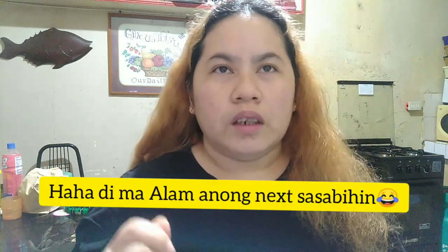Good evening mga momshi! For today, my vlog is — I want to share with you how to cook rice that doesn't spoil easily. Because usually, rice spoils quickly. So I'll share with you, mga momshi, how to cook rice that won't spoil fast — it can last two days, and it won't attract ants. Let's go!